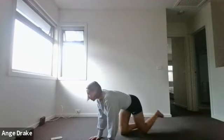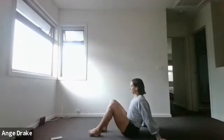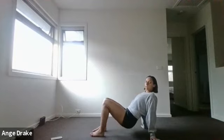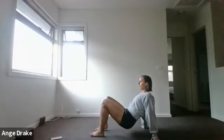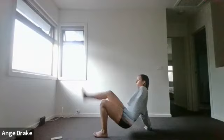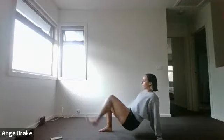Our third pair: crab toe taps versus skaters. Sitting on your bum, hands under the shoulders, lift the hips — the higher they are, the harder it will be. You're tapping one hand to your foot or down onto your knee, then swapping side to side. Squeeze your core nice and tight for these ones.